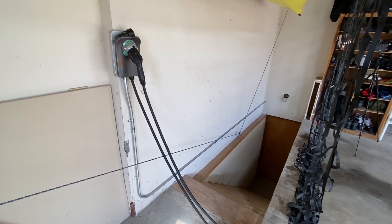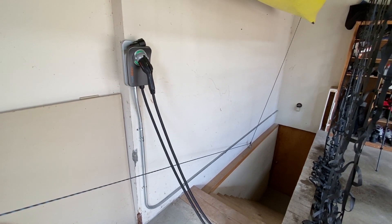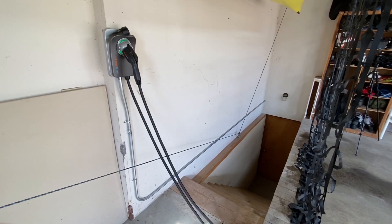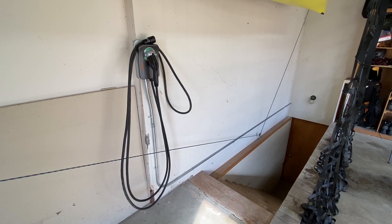I hope you enjoyed the tour and consider picking up a ChargePoint Home Flex. You can upgrade your circuit and upgrade the system as you grow with your EVs. Hope you guys enjoyed the video — talk to you soon.